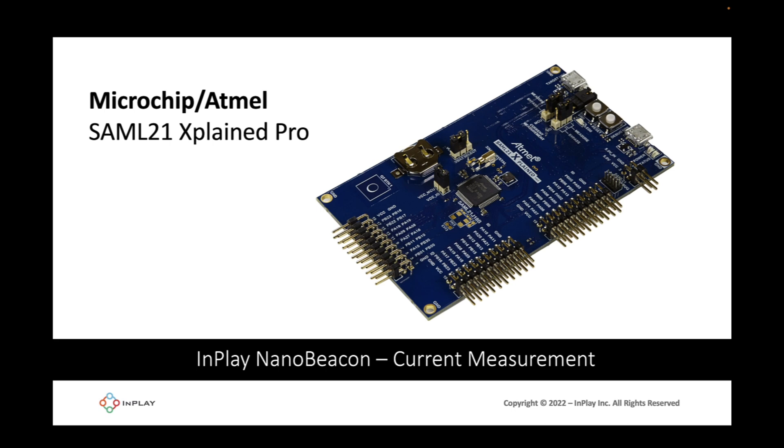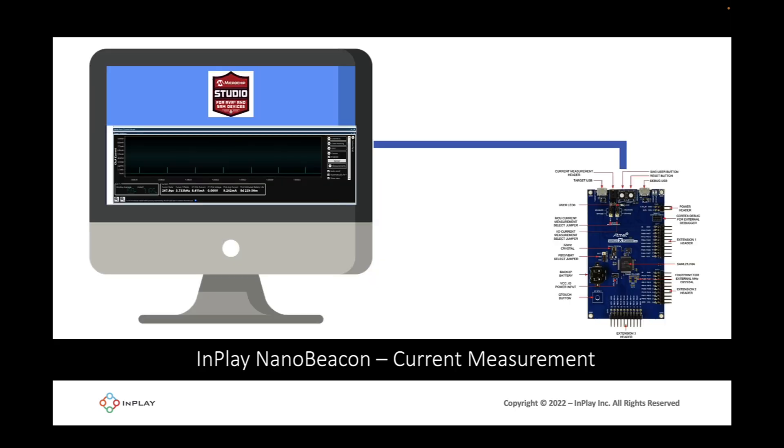This board is from Microchip or Atmel and it's called the SAML21 Explained Pro. The board allows us to both supply the IN100 dev board with power as well as measure the current, both done at the same time. It works by connecting the dev board to the computer via USB cable and then running the Microchip or Atmel Studio app on the PC, where you can analyze the instantaneous and average current values for the connected device under test — in our case, the IN100.